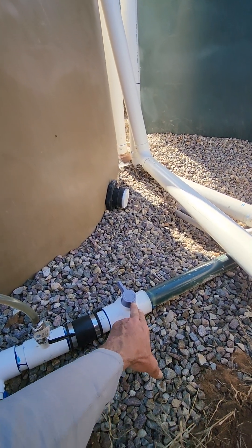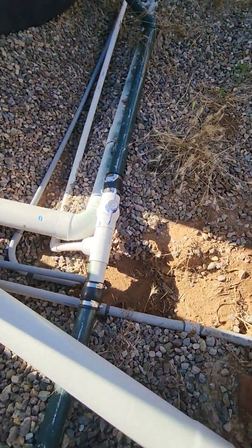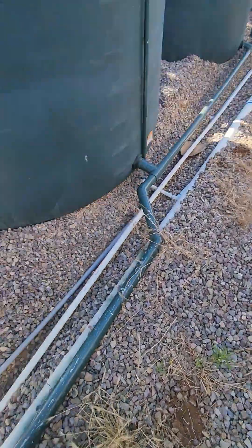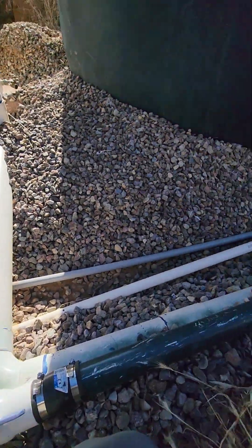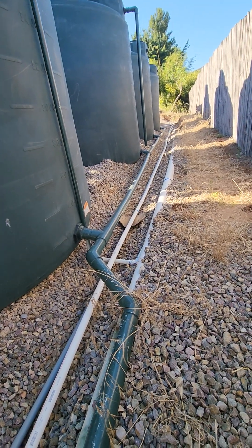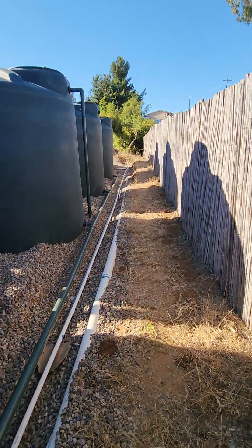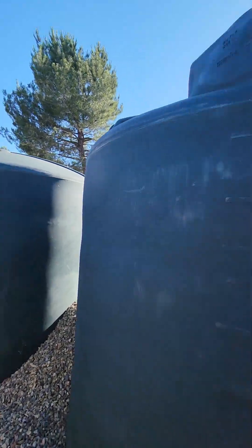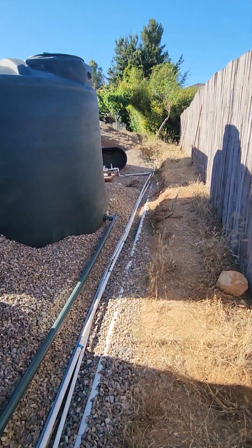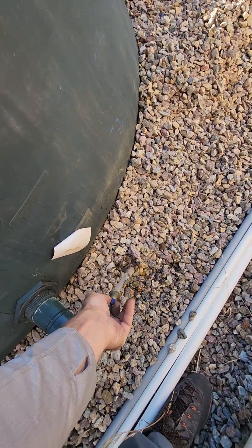The moving parts are relatively simple. This valve here is in the open position because it's feeding the pump. The 1-inch line goes back through these trenches to feed the pump system. There's also a gravity spigot at the end — you can plug a hose into that.